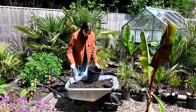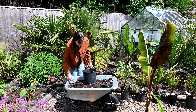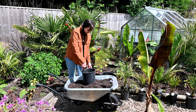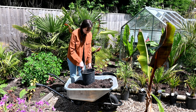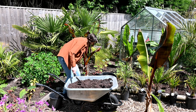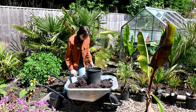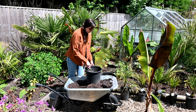Now that the mixture is thoroughly mixed, we're going to pot up the palm trees. I'm going to fill these much larger pots — they're much wider and a little bit deeper — with about a quarter of the mixture before placing the palms in and filling around them with the mix.